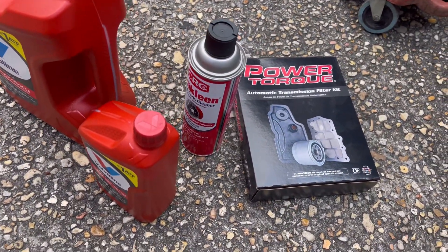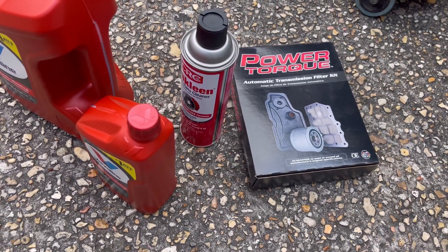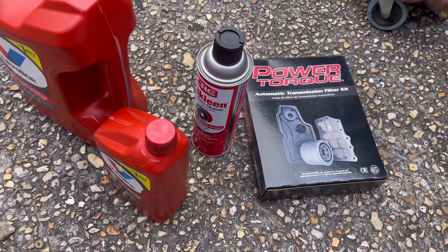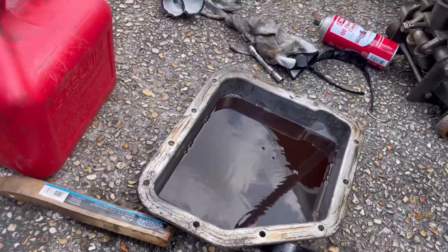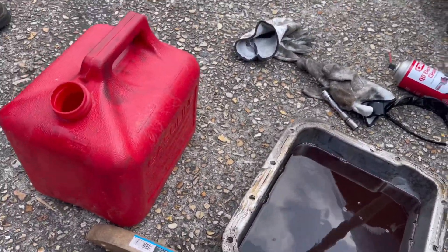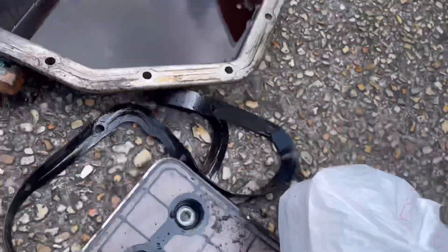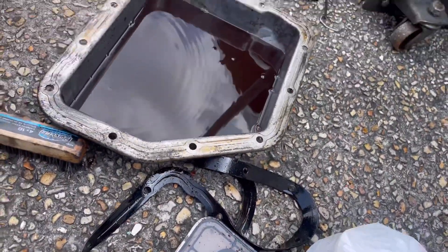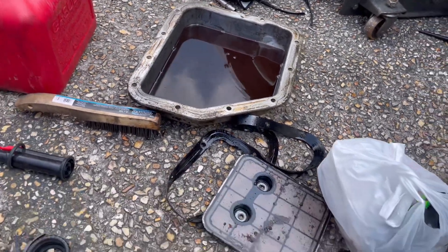Red did tighten up the transmission bracket — it was loose, about four or five turns. He's currently over here cleaning the transmission pan. We stopped and got some gas also because it had a whole bunch of buildup in that pan, so he's going to take care of all that. Stay tuned.